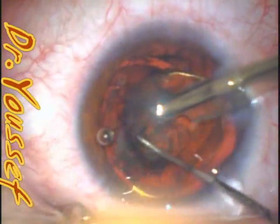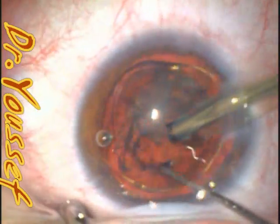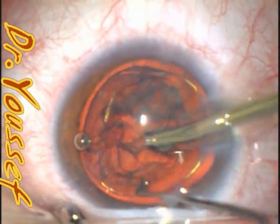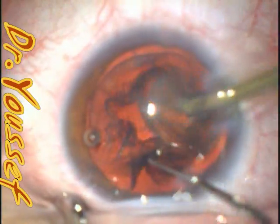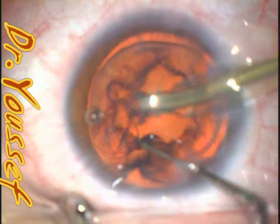So the case is going well — routine phaco — remove the nucleus, followed by the epinucleus. We can clean up using the j-cannula.